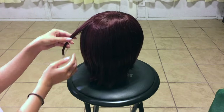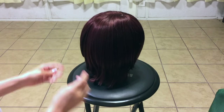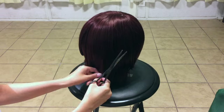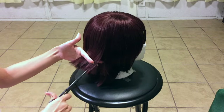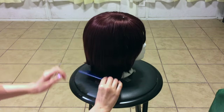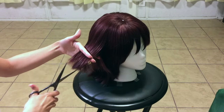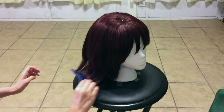Use as much styling glue as you need — you might need more in certain places than others. Layer her hair little by little, that way you know it's not too late if you cut more off than you really needed to. That would kind of suck. Vampire pun totally intended.